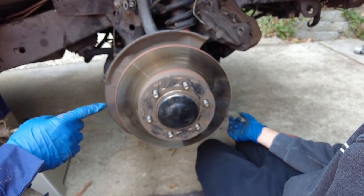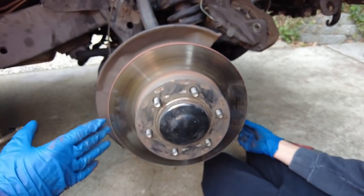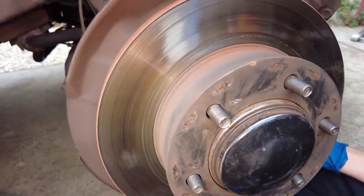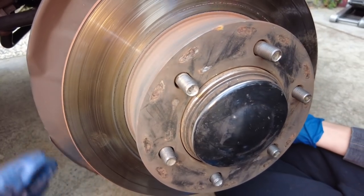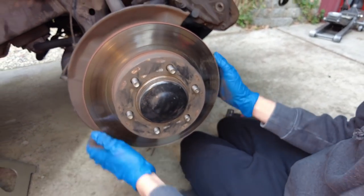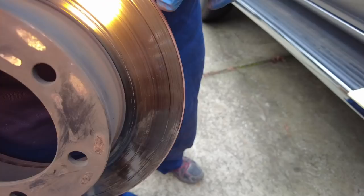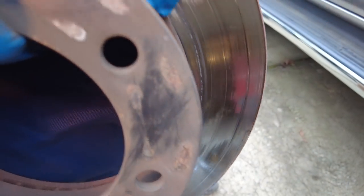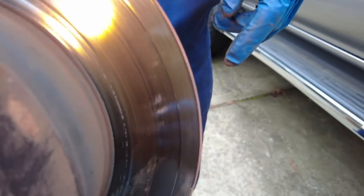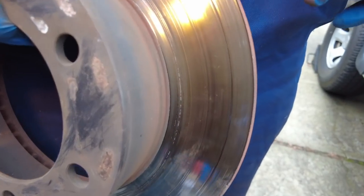Liam is going to remove the rotor off the hub. When these are stubborn, hit it with a rubber mallet or dead blow hammer to break it free. In this case the rotor is already free and he can just pull it right off. This rotor has some deep grooving — it's wasted and needs to be replaced. They have plans to do the Tundra brake upgrade on this vehicle, so it's a good time.